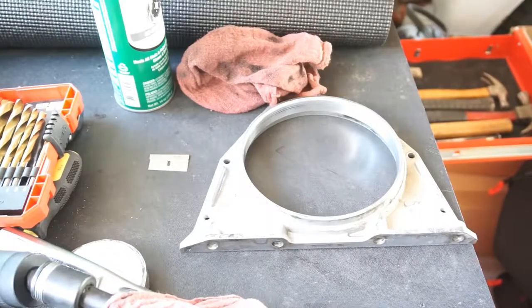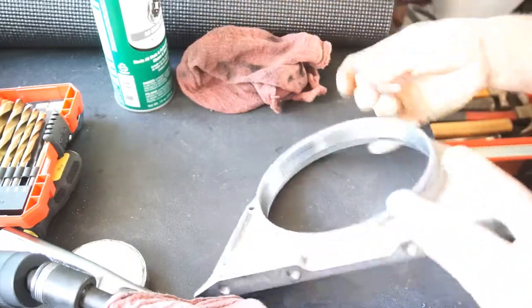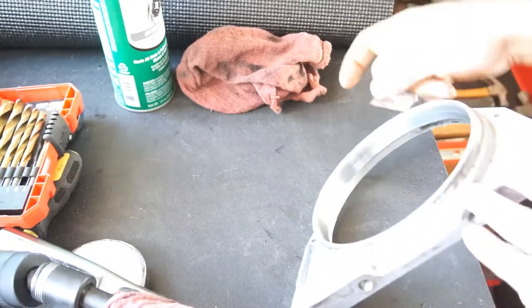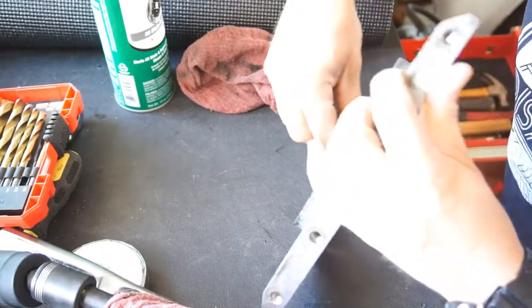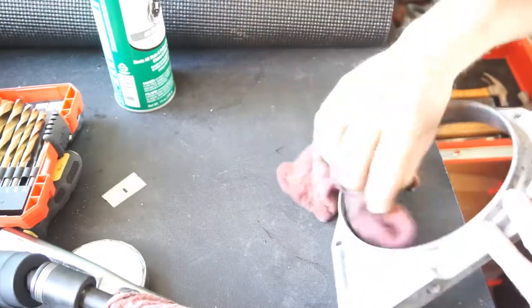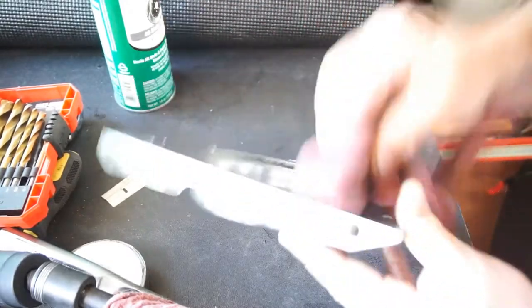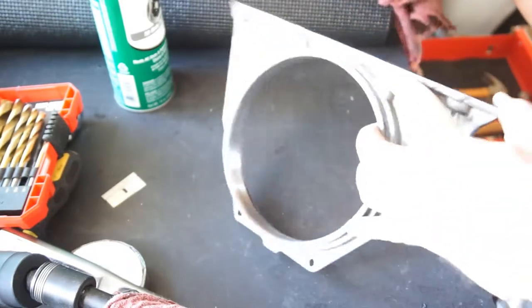Alright, got it all cleaned up. I just took a razor blade — there's some rubber material left over from the old seals. Just scrape it off like that. Clean the bottom surface and the back surface really well, because that's where the new gasket's going to go.